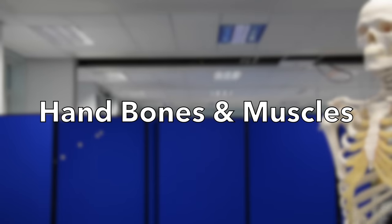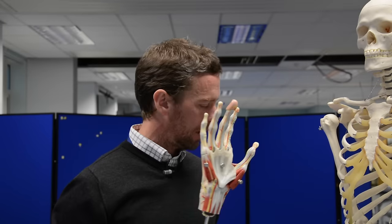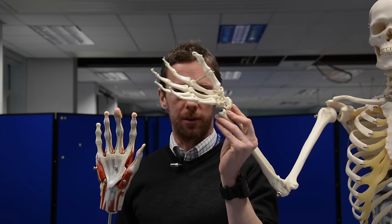So this week we got that far. Should we add the next set of muscles on there? Here's the hand — I've got the bones as well, so we can maybe talk about some of the carpal bones.